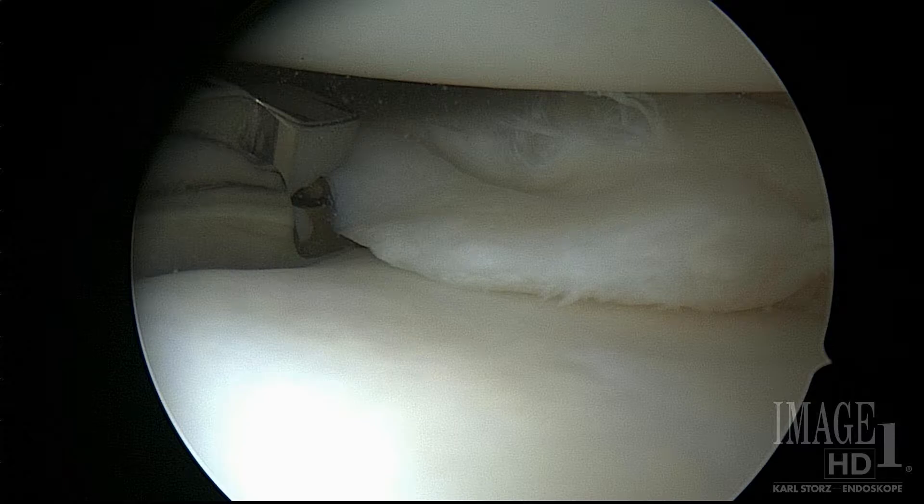For younger athletes — maybe 40 and under or maybe 50 and under — meniscus tears don't typically heal on their own, so you typically do a surgery to fix it, either putting stitches in it to sew it back together, or you go in and trim out the small part of the meniscus that's torn.